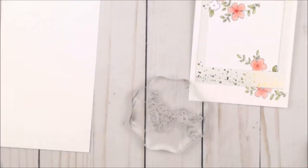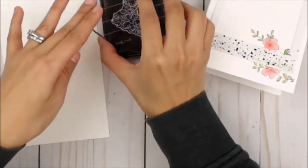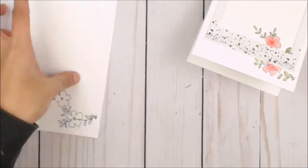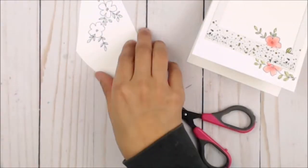I'm gonna move on to a different piece of white cardstock where I'll stamp the same image from Fleur 1 and die cut it using the coordinating Fleur 1 die cuts.